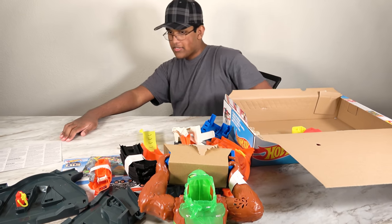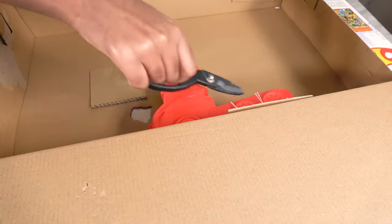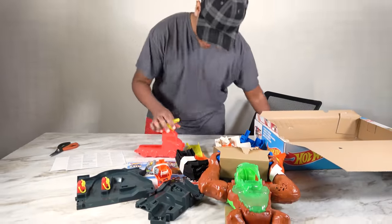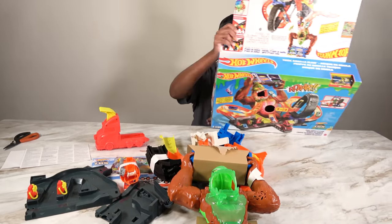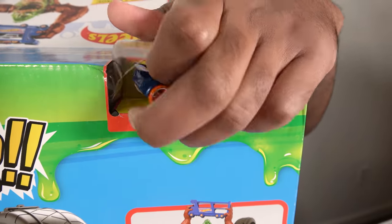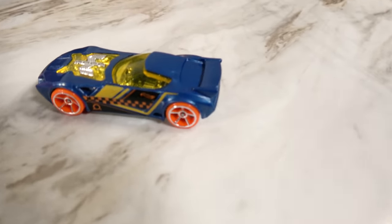Now we have to get the launcher. To get the launcher we have to use a scissor. There we go. This is our launcher — it's disguised as the truck. And we also have to take out our car. Now we've got our car. This is the car that came with this set.